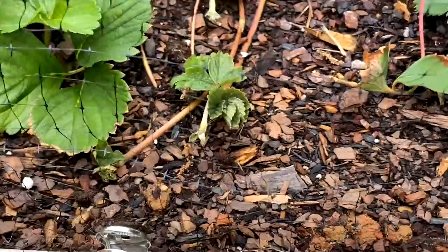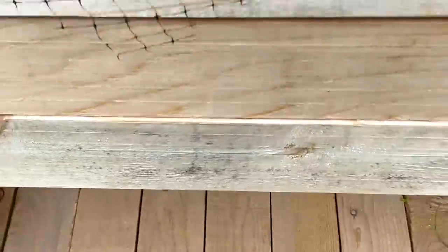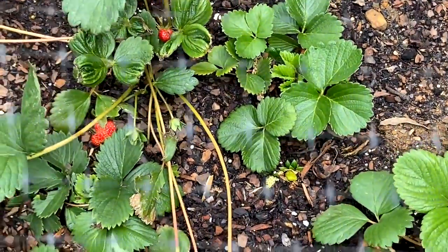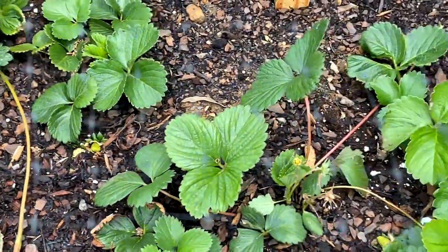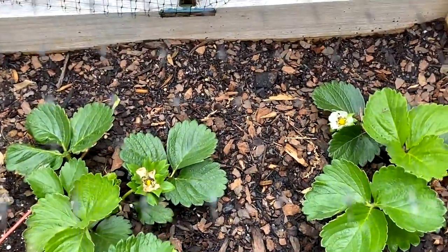And this is a Vigoro garden bed. Not only can you use this garden bed for strawberries, you can use it for other things too. It all depends on what you want to put out here. But if it's something you don't want the birds to get to, or other animals to get to, put you some sticks over here and put you some nets up here.